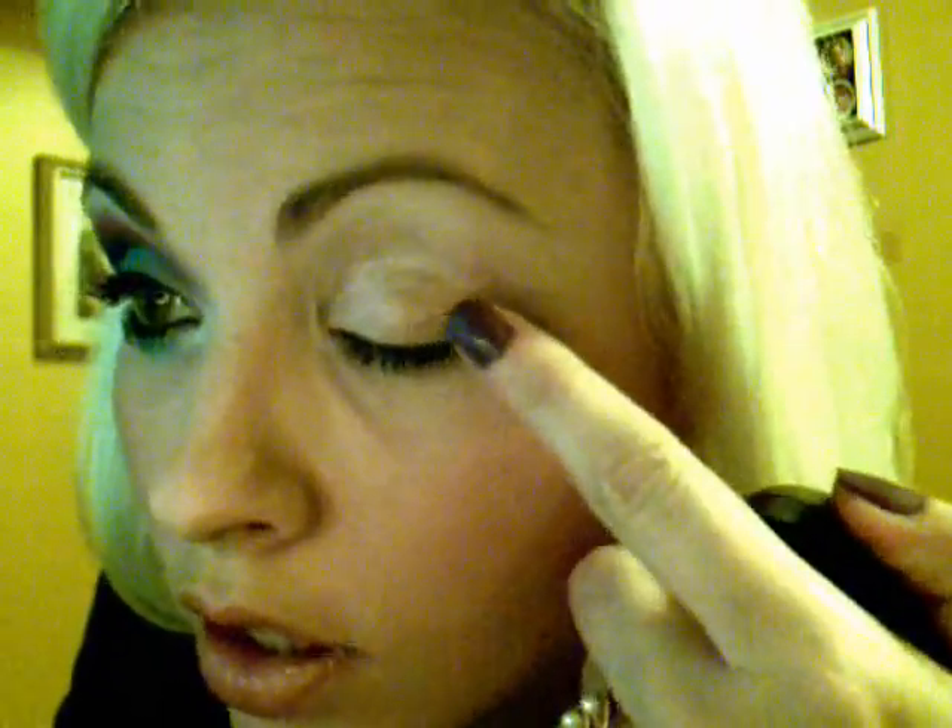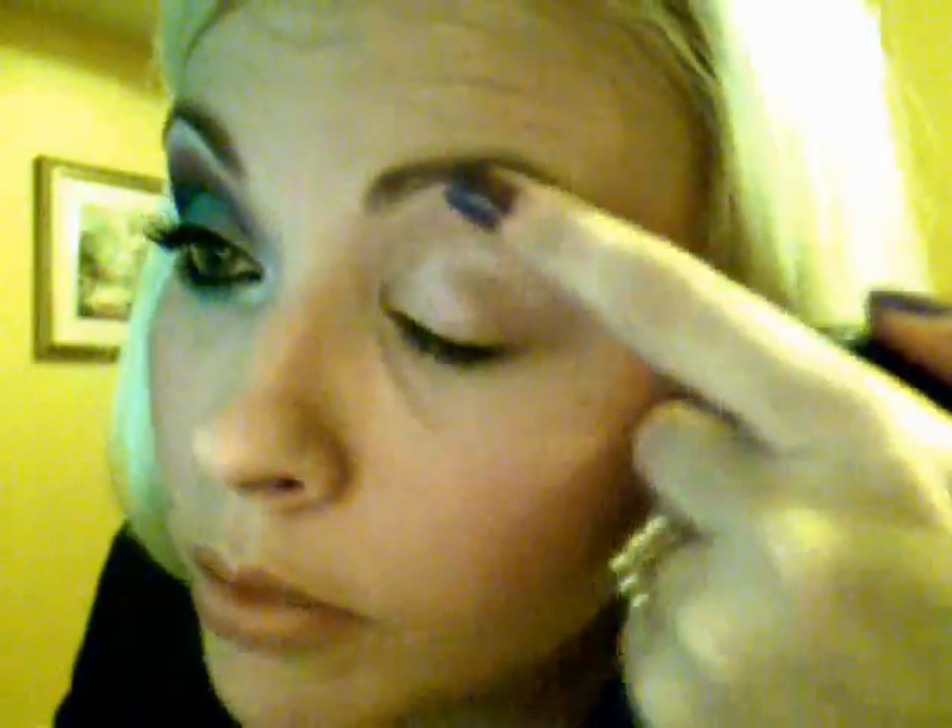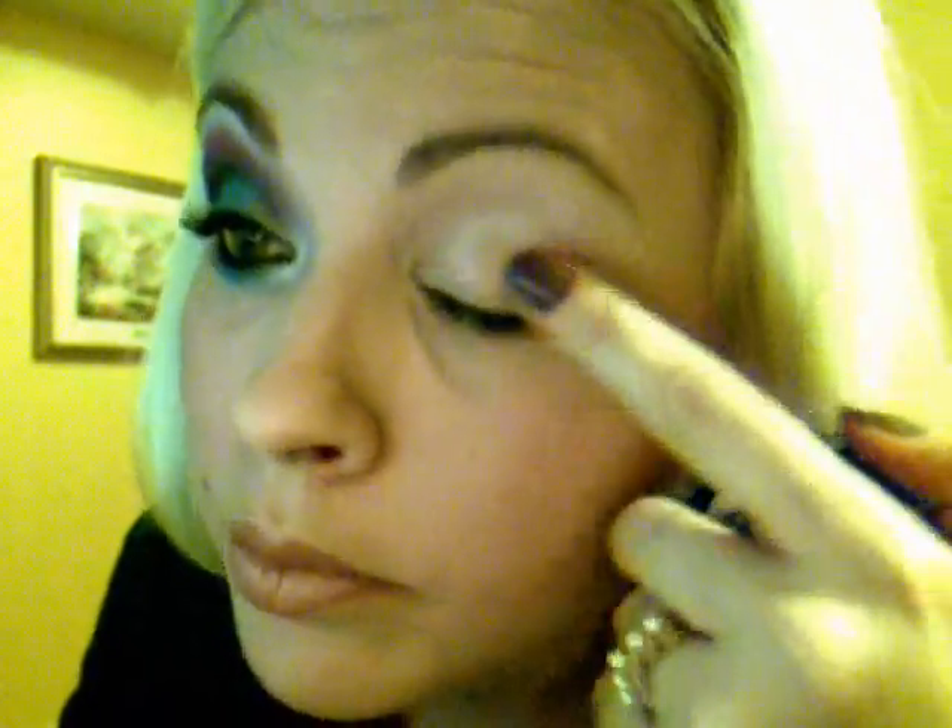The first thing I did was I applied the Scandalous Eyeshadow Base all over my lid up to the brow bone. A little goes a long way.